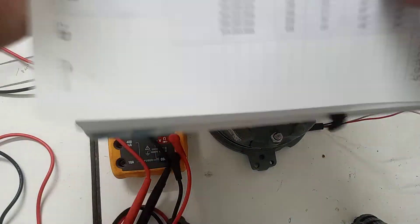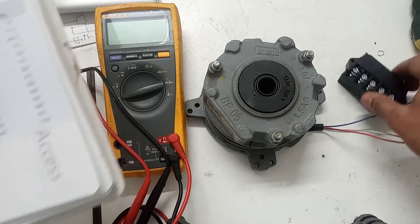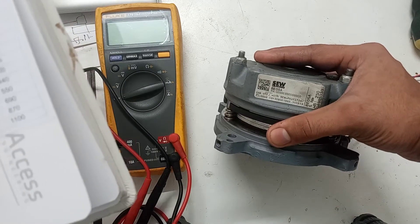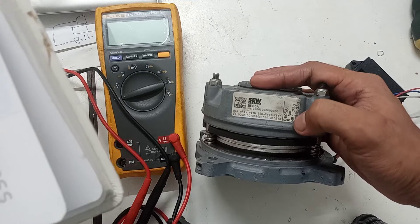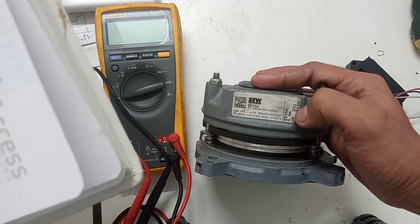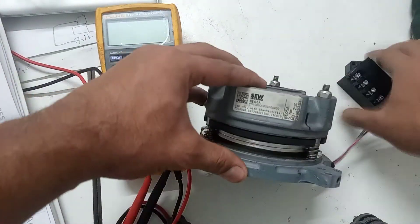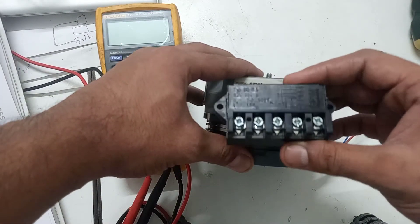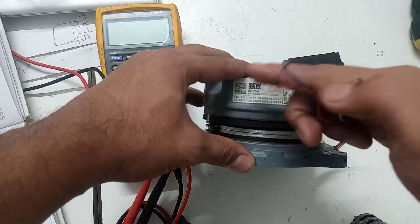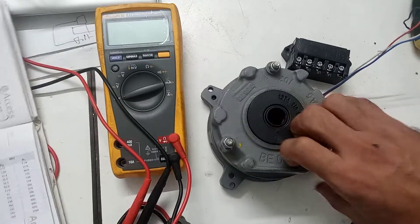This is the chart for my SEW brake model, the BE05. You can also see the nameplate of this rectifier — brake BE05. Here you can see the torque power is 5 Newton meter, and this is 220 to 230 volt operated. This is AC 230 volt input, which means you will need to supply this rectifier 230 volt AC, and its output will go to the brake terminals.